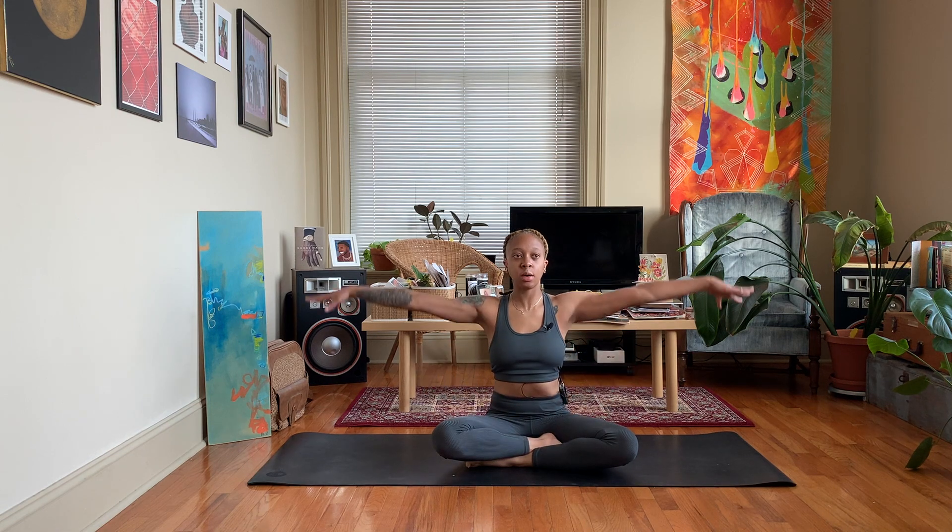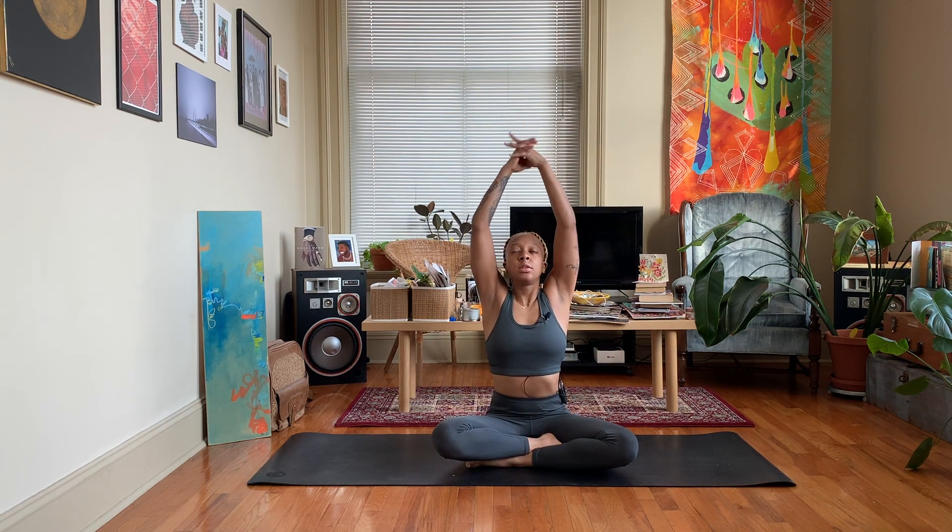So just take a breath or two to start, inhaling and exhaling. On your next inhale, sweep the arms up, interlace the fingers, and press them towards the ceiling.